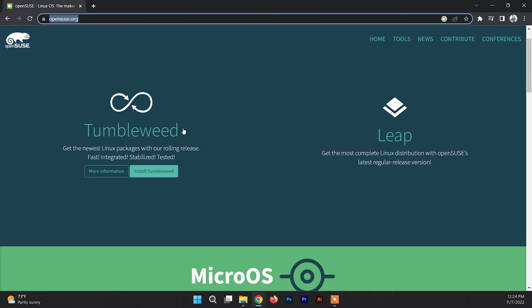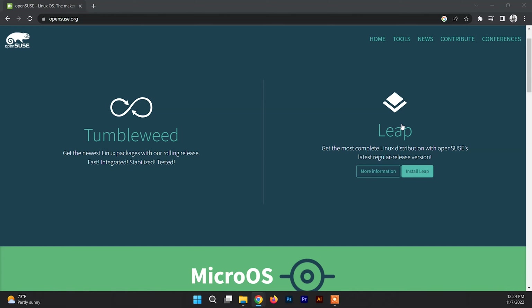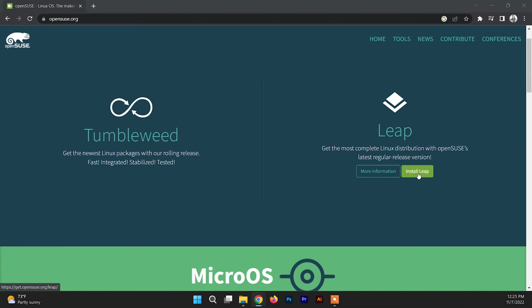One is Tumbleweed and another one is Leap. OpenSUSE Leap is a stable and highly tested version of OpenSUSE, so if you are a beginner and you want to try OpenSUSE and run it for a longer time, you can download the Leap version since it is more stable than Tumbleweed. Tumbleweed gets updates frequently and you can call it a rolling distro. They are pretty much the same, so for now I'm going to download Leap.